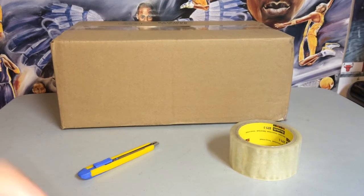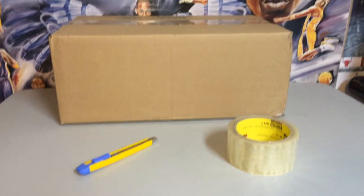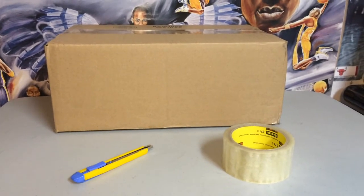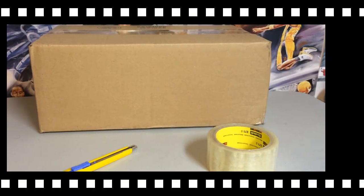I know some sellers avoid doing this because they might have to pay extra fees. But just ask your buyer if they want it double boxed. Some of them don't care about their box, and maybe they'll pay the extra fee for the protection.